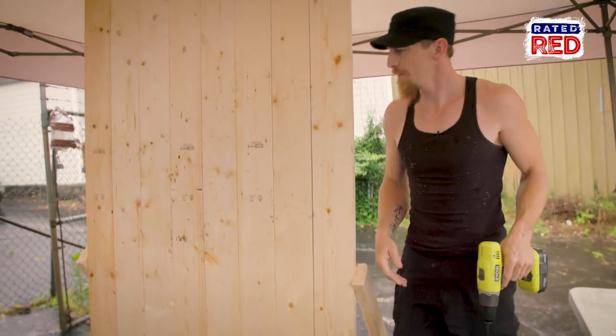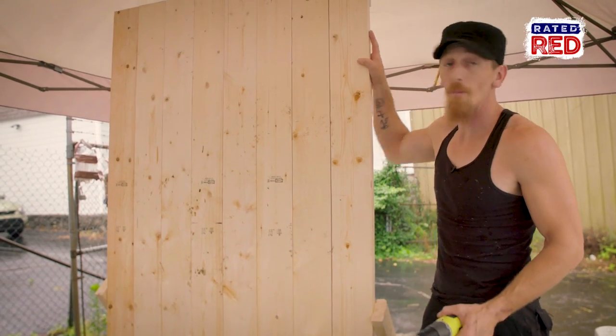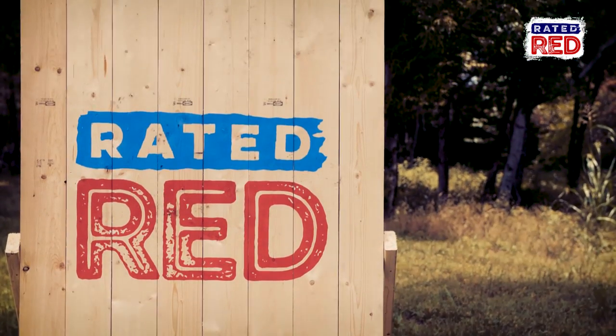All right guys we're all set. Ready to throw some knives at this target, but I think we want to paint it up first to make it look pretty. So yeah, you're all good to go.